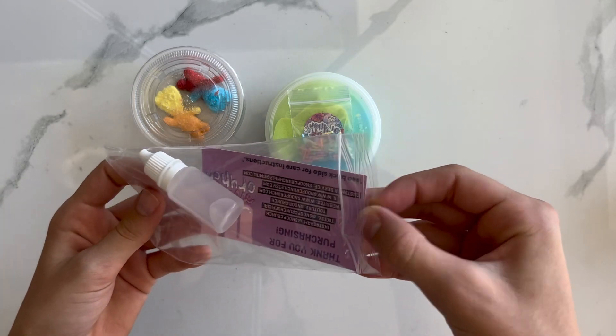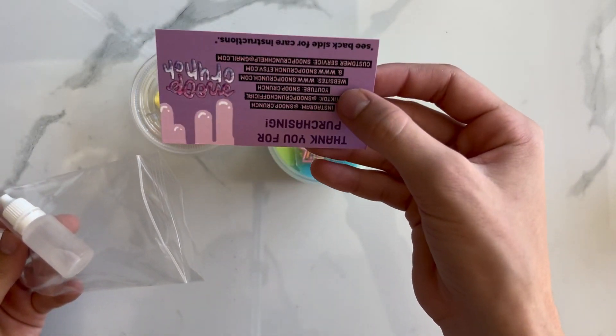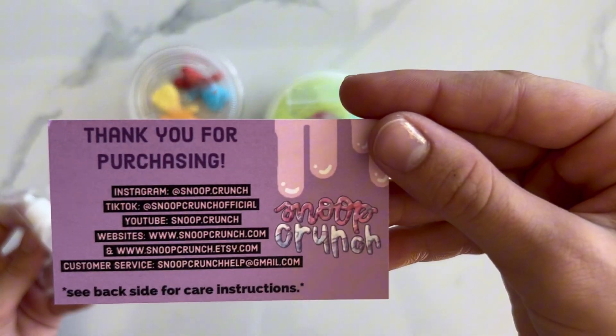Inside you get a slime care card, which is super cute and colorful, and you also get a small bottle of activator.